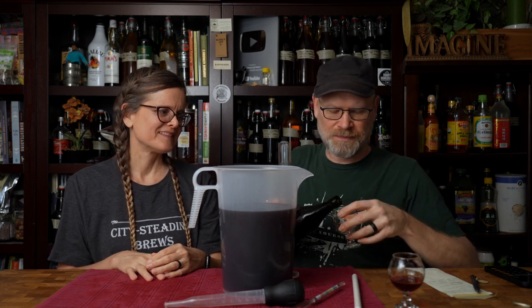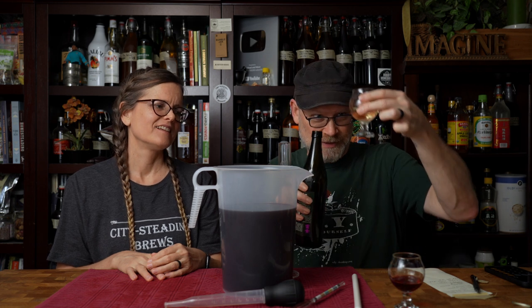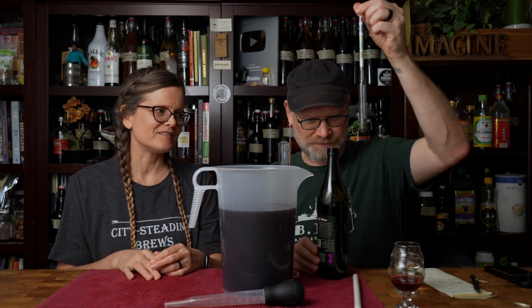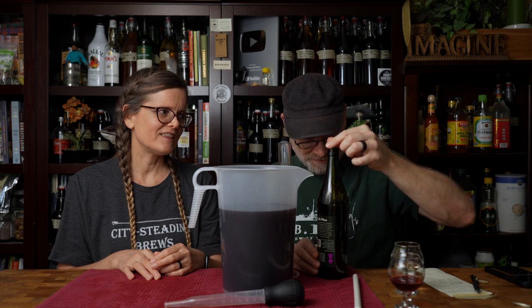First, we have a color discrepancy — that's disappointing. I want it to be plum colored. The hydrometer is floating, but I can't read it in the dark bottle. Let me get a flashlight and see. Oh yeah, there we go — I can see it now.